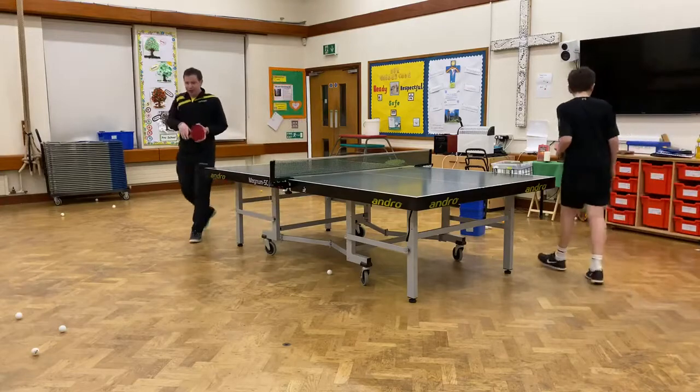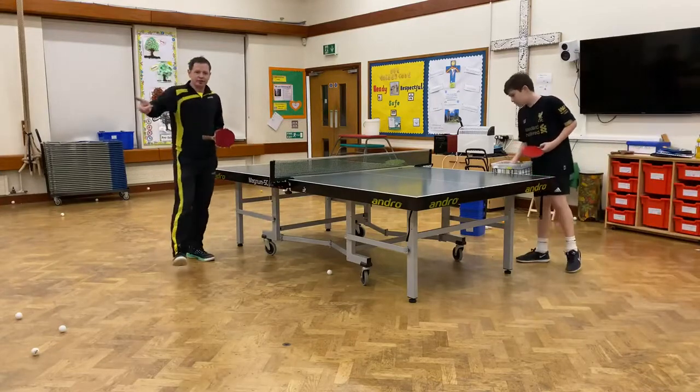And if you're a long pimples player, it's worth experimenting with this backhand flick. If you spend more time with it now, you can use it later.